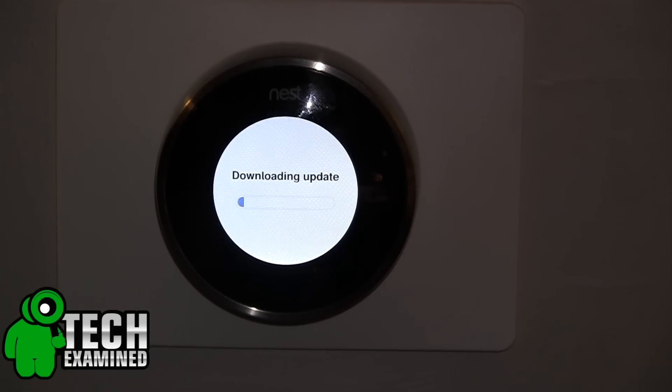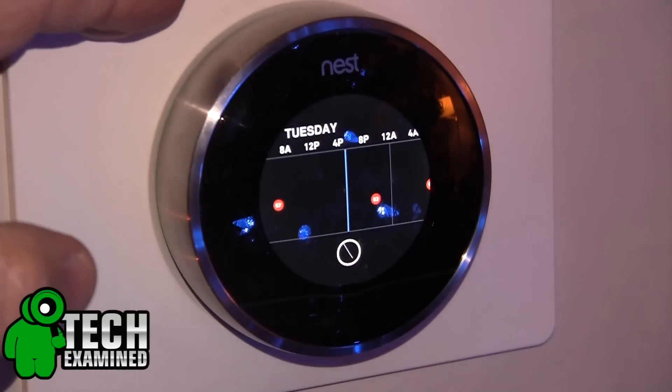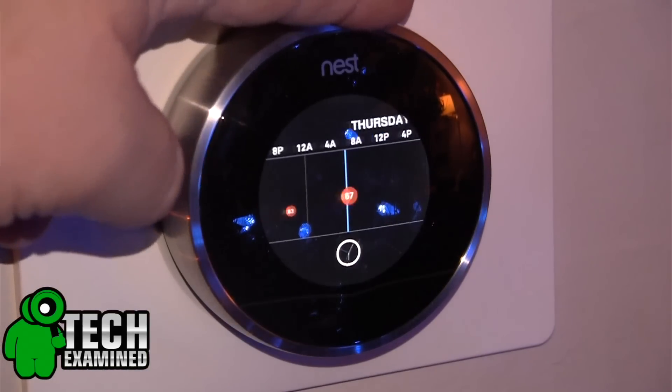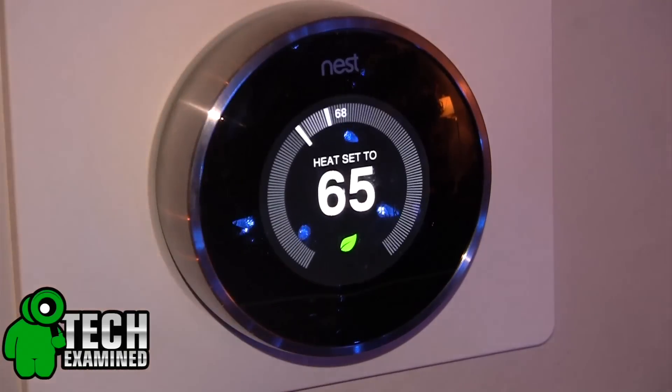The biggest thing for me is the auto-schedule — no more programming. The Nest is actually going to learn the temperatures you like and program itself. They say this takes about five days of you adjusting it, so you're going to spend about five days setting your thermostat every day — do you want it hotter, do you want it colder — and the Nest will actually learn that.